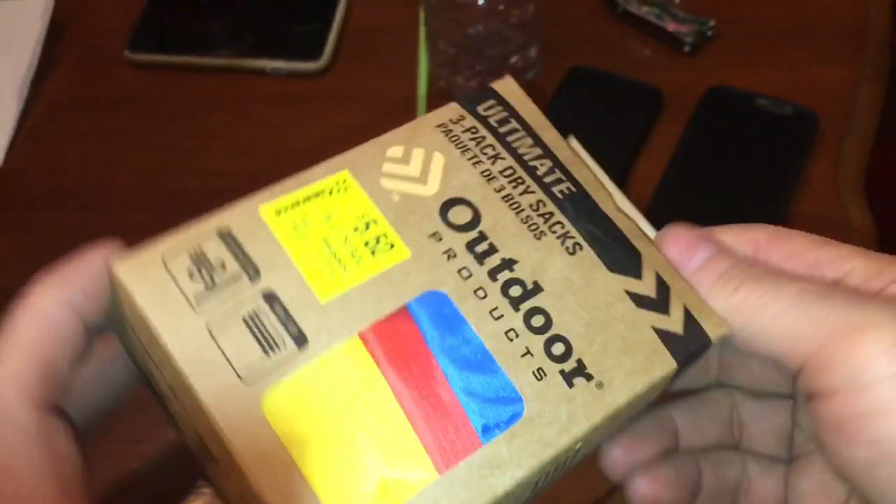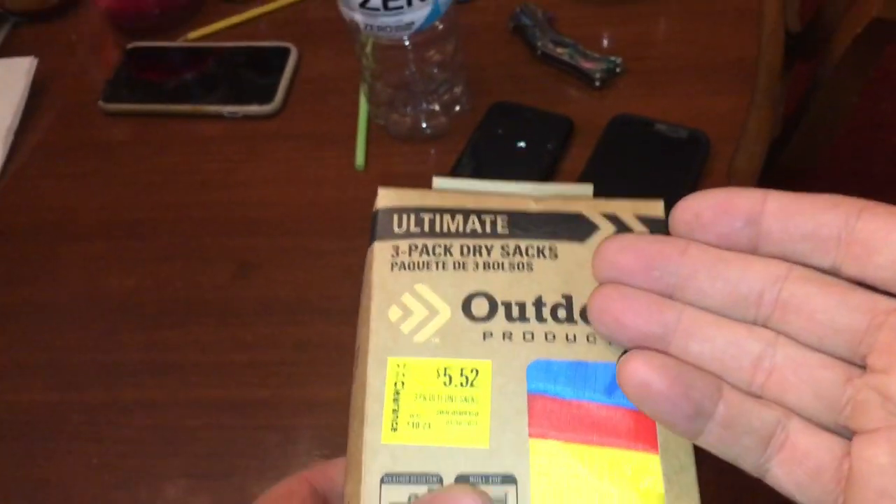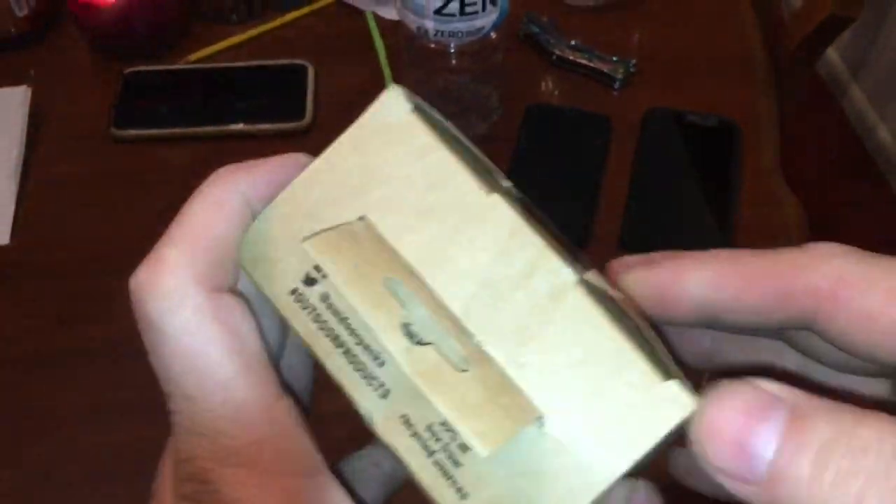All right, here's some more clearance stuff. It's a three-pack dry sack. That kind of rhymes, right? Three-pack dry sack.